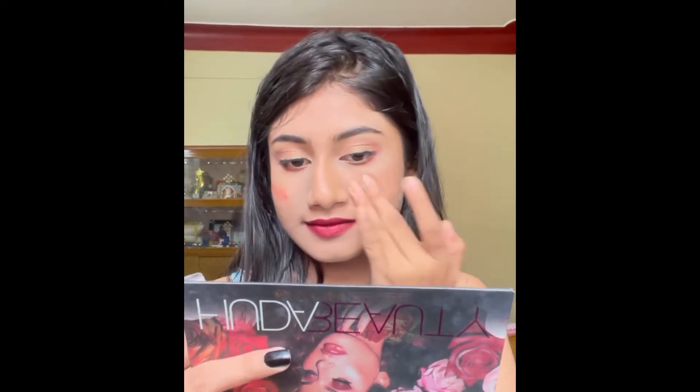I applied a dark red shade from the Push and Pop lipstick. After that, I applied blush using the wet and wild lipstick that I always use.